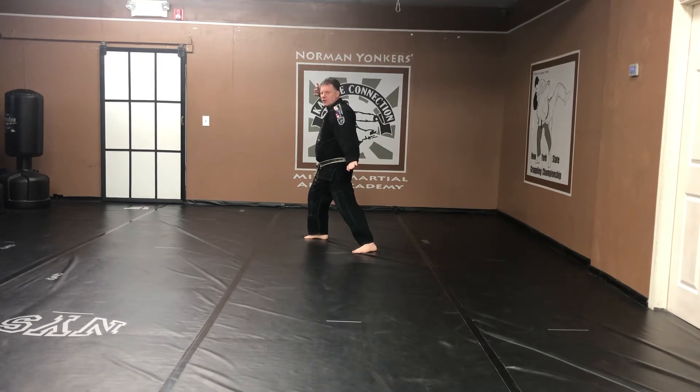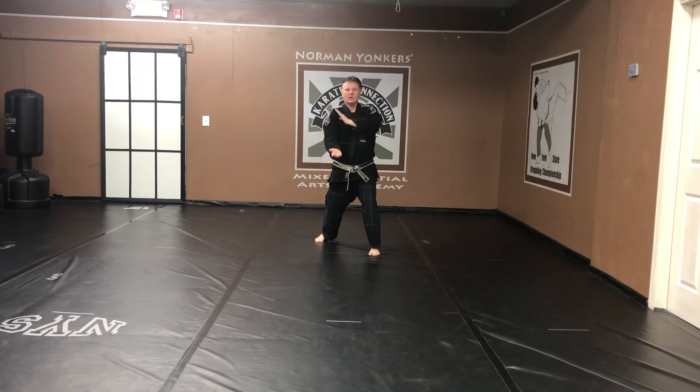Rotating my stance, and then rotate the stance. Hands back forward. Four finger strike. Kiai.